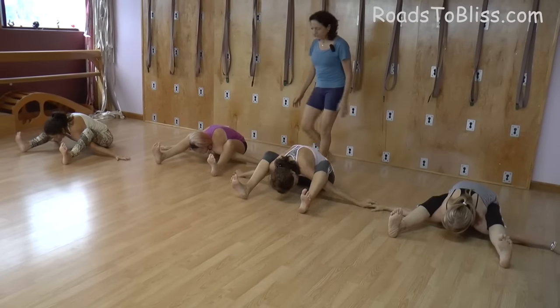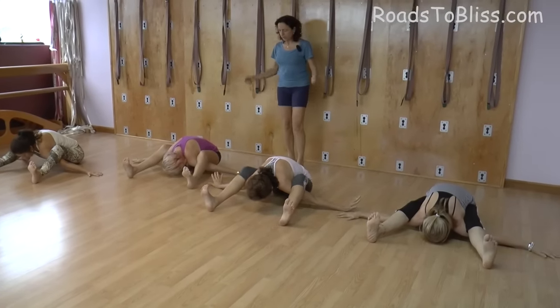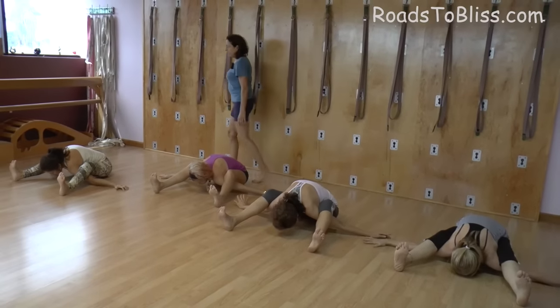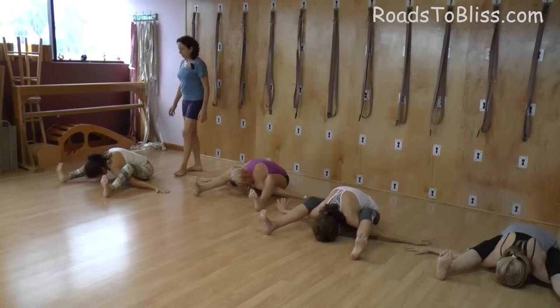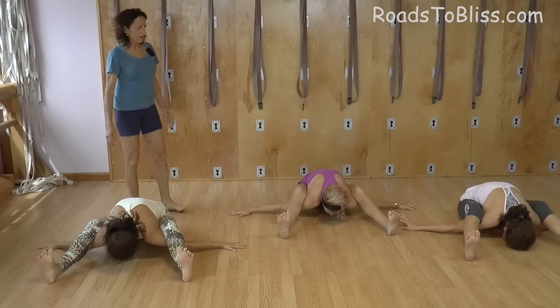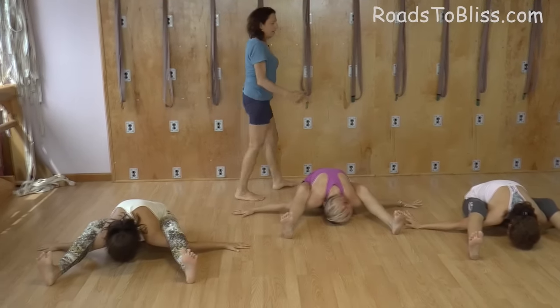Stretch your arms sideways and then turn the thighs in, stretch the legs, turn the thighs in, stretch the legs and turn. Come up.